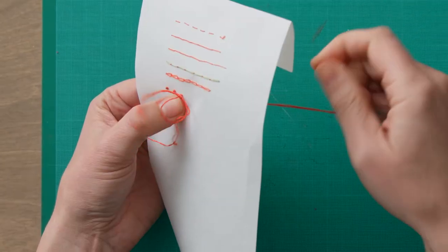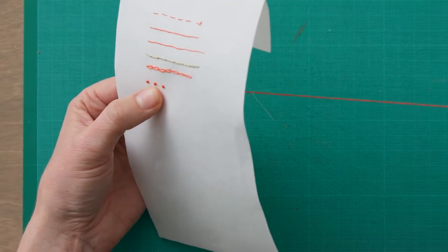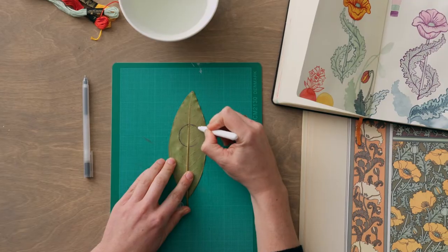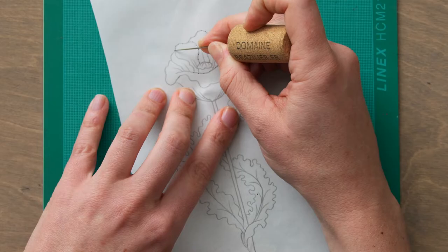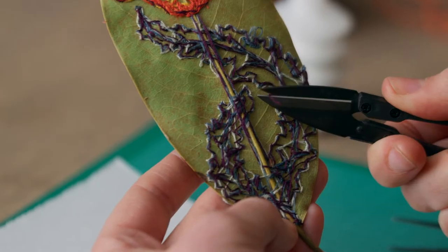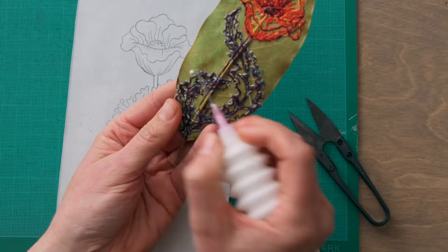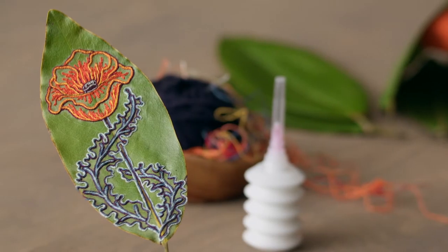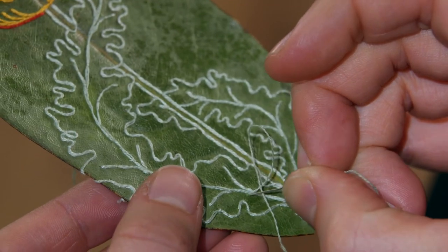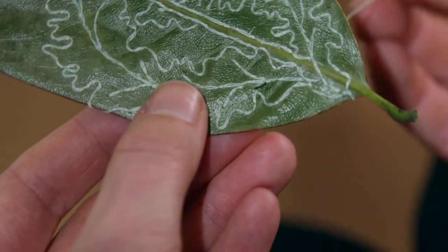I'll then teach you a few basic stitches to get started. Once our workspace is ready we'll sketch our ideas and prepare our materials. Next I'll show you two ways to transfer your design. Afterwards we'll pick our colors and start stitching. Last of all I'll show you what to do once it's done. By the end of this course you'll hopefully think differently about the materials that you use and be ready to explore them in combination with new needlework techniques.